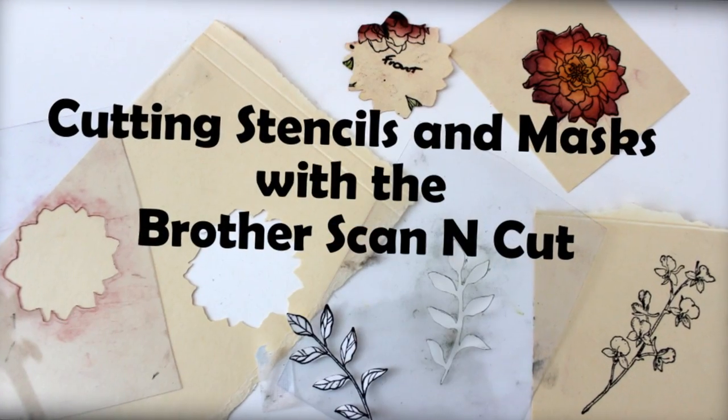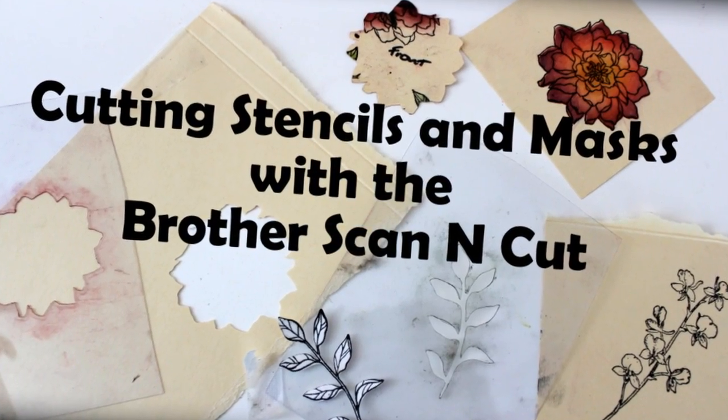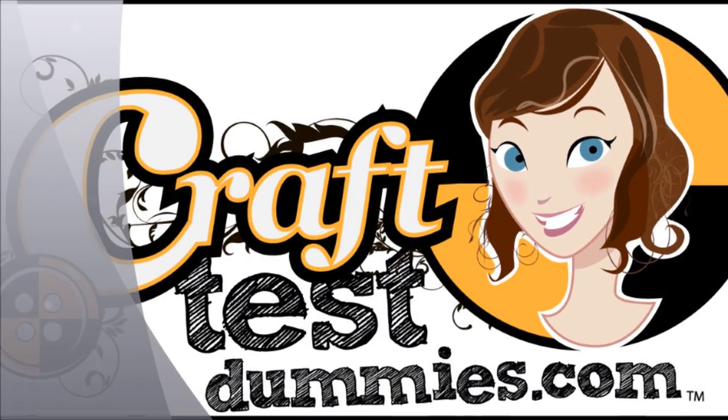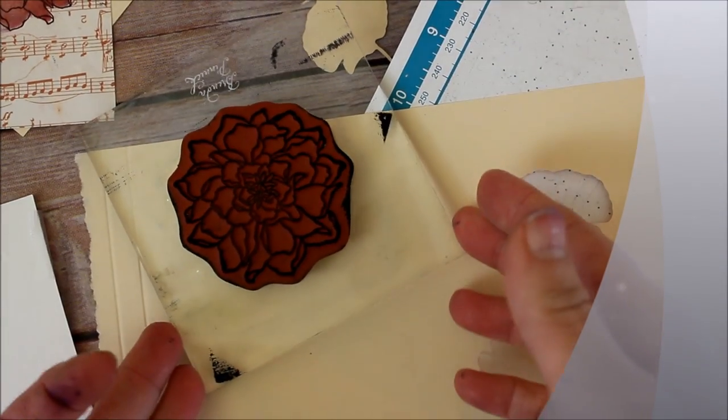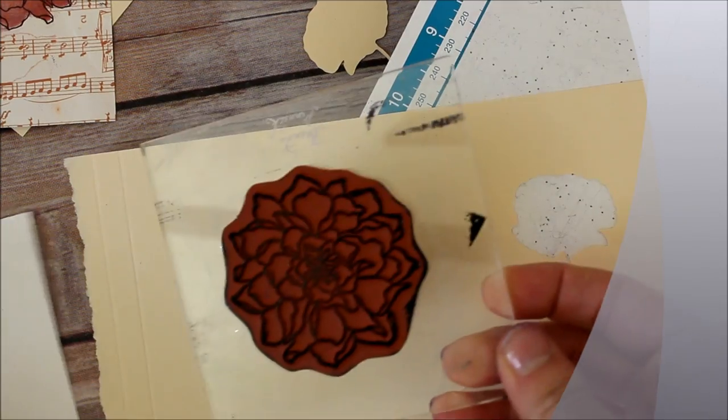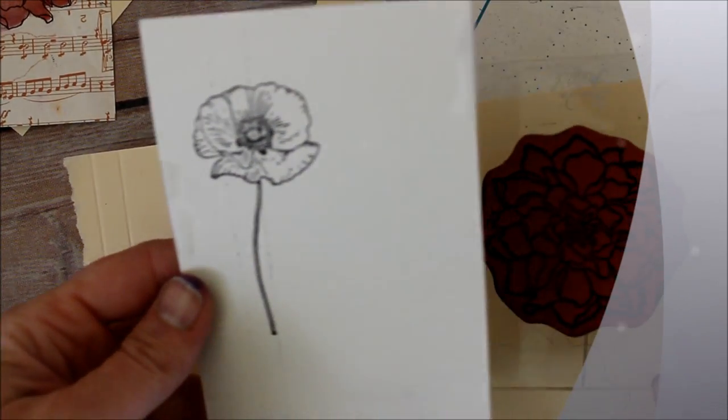I'm gonna show you which rubber stamp to use. This is an image from Stampin' Up! This is another one that I like and have used.